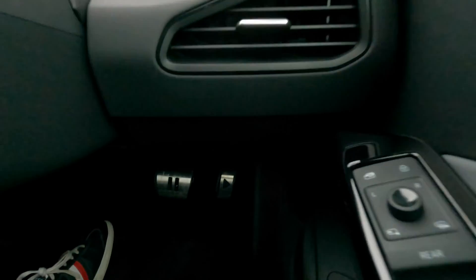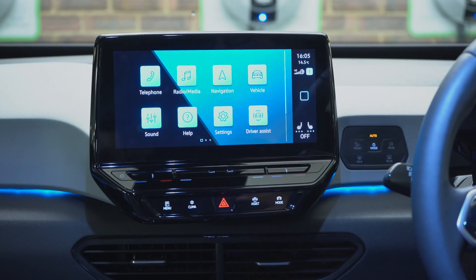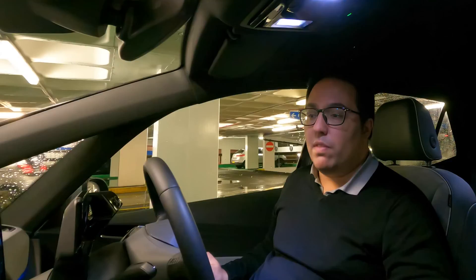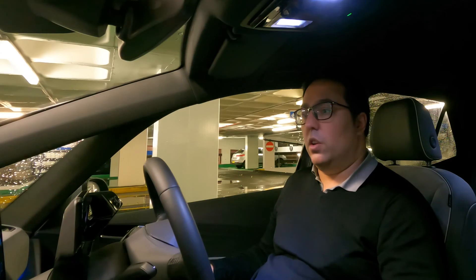That's simple. I do like how the pedals down here have a play and pause button — I think that's very cool. Welcome to the inside of the VW ID.3 electric car. I'm going to show you some of the technology in here. Let's look at the main infotainment system, which is very similar to what you get in the Golf 8.